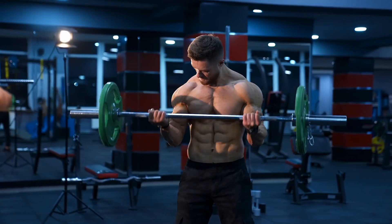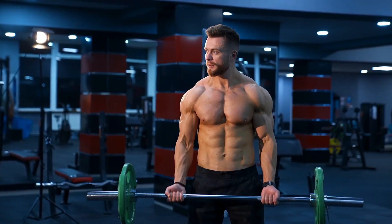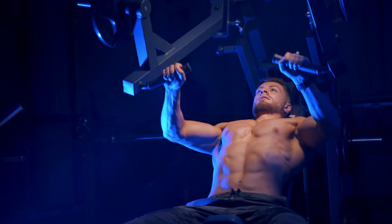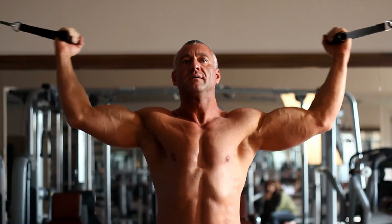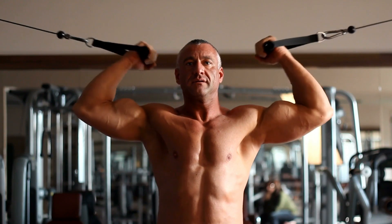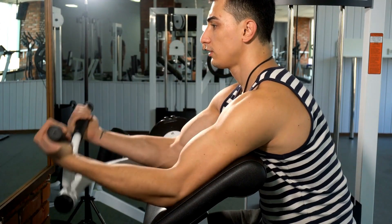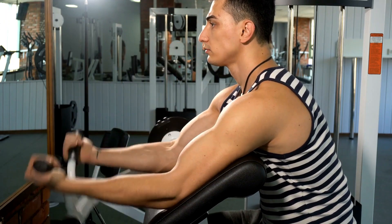Remember, as you progress and the weights get heavier, never lose control. It's not about throwing weights around — it's about technique. Contract and squeeze the muscle with a full range of motion. When releasing the muscle, be controlled, and when contracting, make sure to squeeze and hold at the top of the squeeze before releasing.